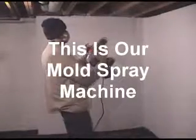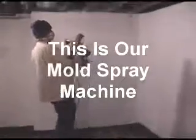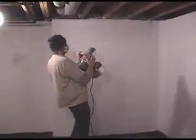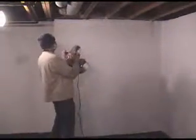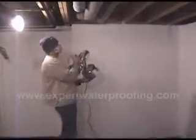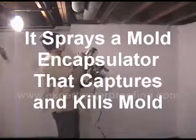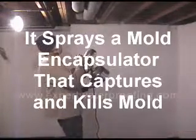Hi, this is Bob McGuire here, and we're filming our mold sprayer — a mixture of stuff that encapsulates mold. Looks real good, comes out as a real fine mist, gathers mold together, kills it, and holds it in place so it won't bother.